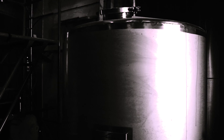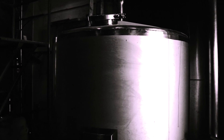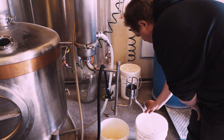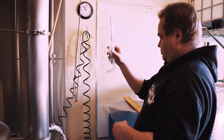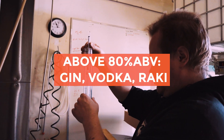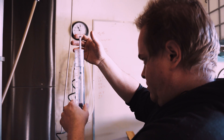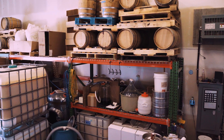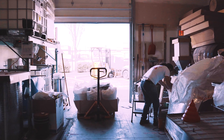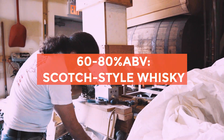Now they make a variety of spirits here: raki, vodka, gin, and scotch straw whiskey. When they're collecting the hearts in the second distillation, anything collected above 80% ABV will go to make gin, raki, and vodka, and the distillate collected will have to be further distilled to produce those different kinds of spirits. The hearts collected between 80% and 60% ABV will go into barrels to be matured into whiskey.